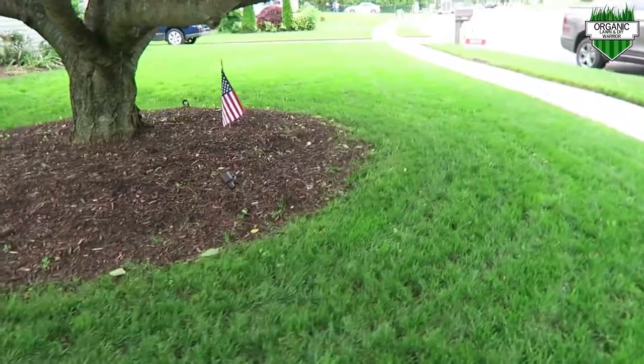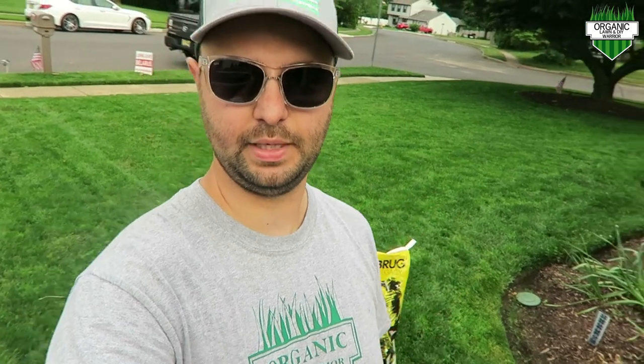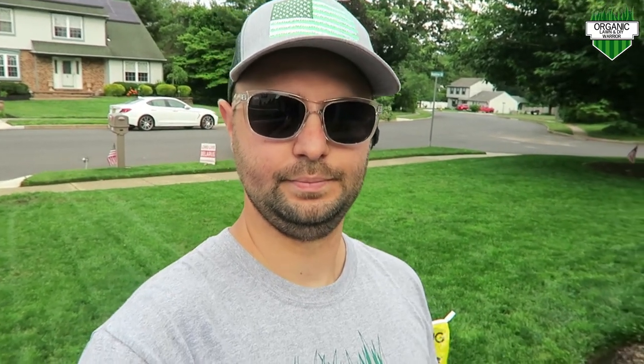Something I'm really excited about that came in this past week is this grass seed right behind me. It's by Baron Brug — it's an RPR perennial ryegrass. Thank you to Baron Brug for sending me this. I'm gonna be mixing that in with my GCI tall fescue for my fall overseed this year. I did a complete renovation of my lawn last year with Pete's GCI tall fescue and was extremely happy with the results — check out the link above for that renovation video.